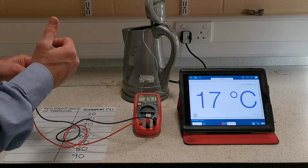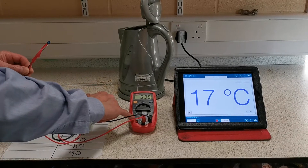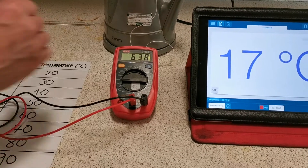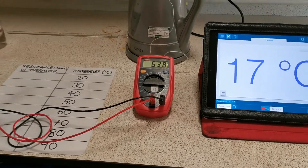The first thing to do is to plug the thermistor into a meter to measure resistance. We have a digital multimeter here switched to ohms, so we're reading directly the resistance of the thermistor.